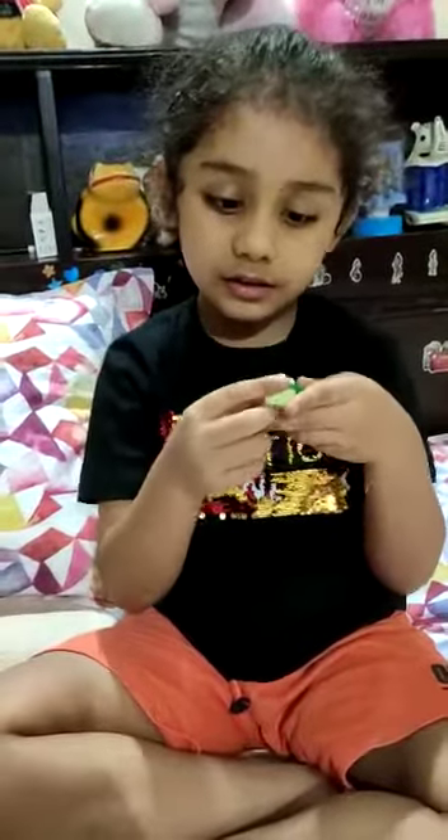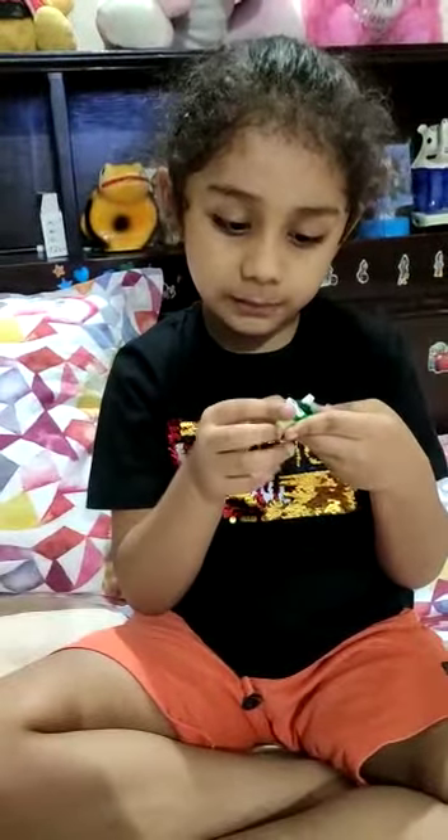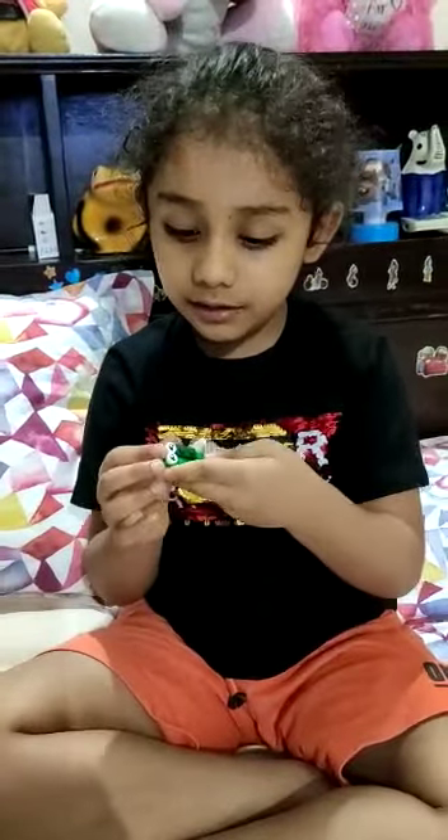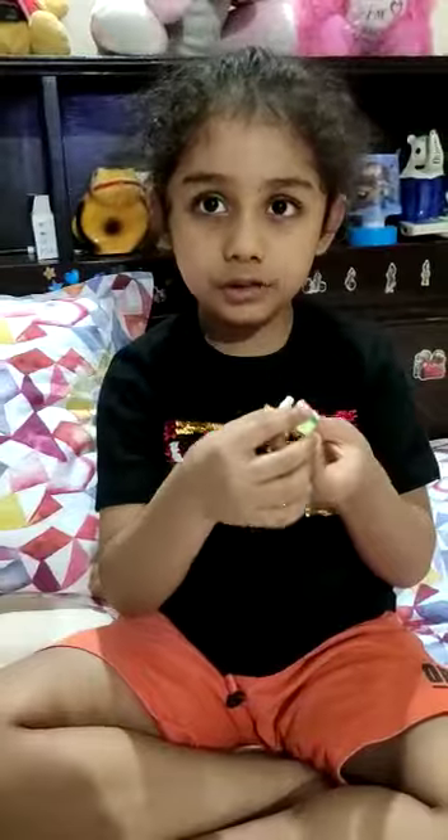And this is how my piano looks. And look, this is a little bit — I don't know about this. What is this? Here you put the batteries.